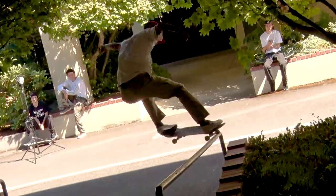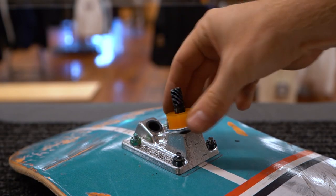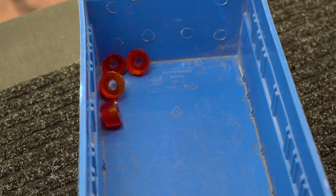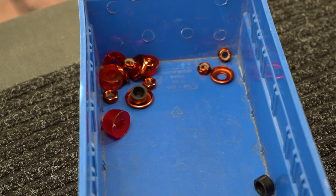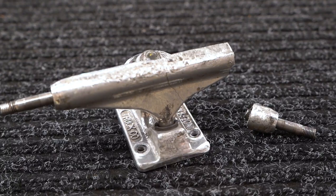In most cases you can replace only the parts you need in order to keep skating the same set of trucks for a long time. You can replace the bushings, washers, nuts, pivot cups, kingpin, and sometimes the base plate depending on the brand.